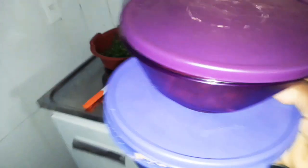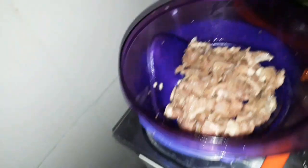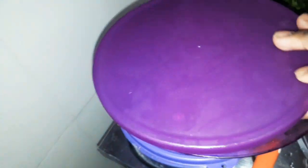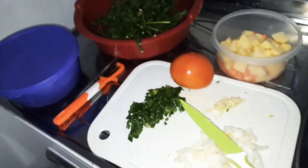Essa carninha aqui eu ia usar para fazer um estrogonofe de carne — ela já tá picada e temperada, sobrou da noite anterior. Vou usar ela com esse feijãozinho com um pouquinho de água para ser o nosso caldinho. Então agora vamos preparar!